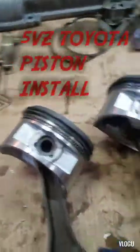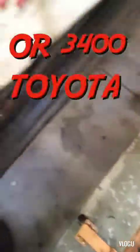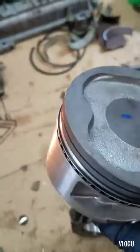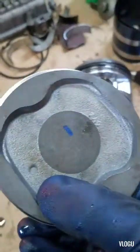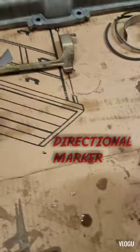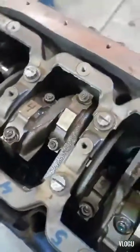Hey guys, so today I'm finishing up this 5BZ. So the pistons — when you put them in, you've got this dimple here. That always goes to the front of the motor. You have your oiler port. That's always going to face the other piston, because that's what oils your wrist pin. Just take note of that when you install them.